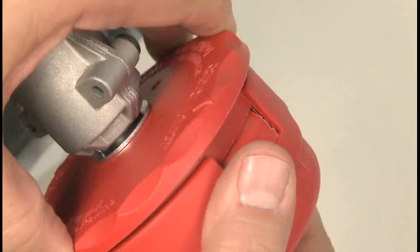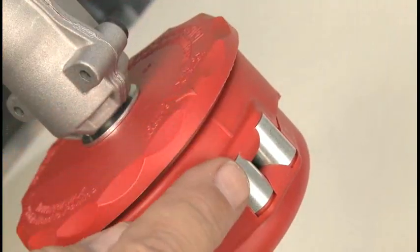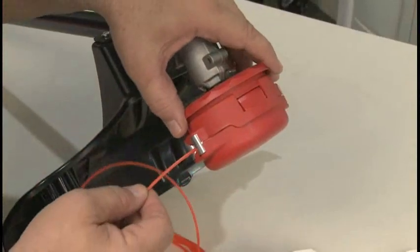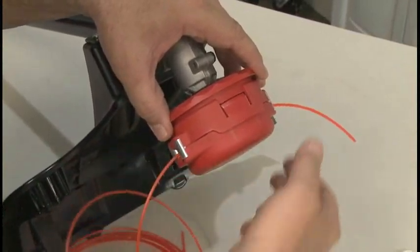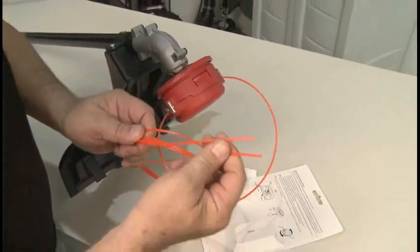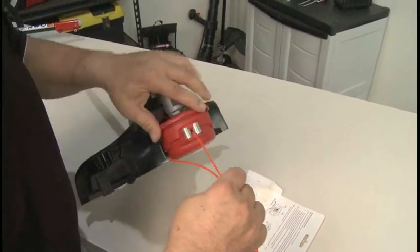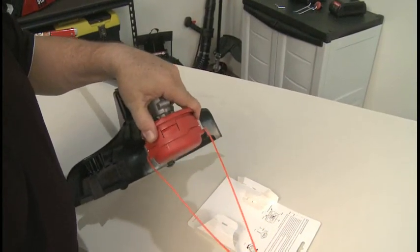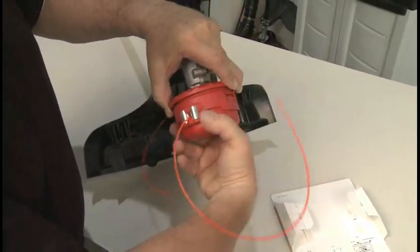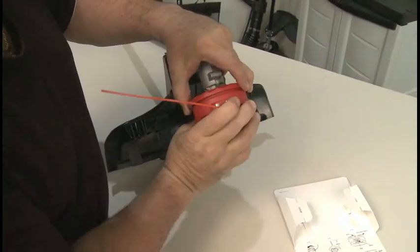Align the arrow on the cutting head knob to the eyelets on the bump head. Insert the line through the eyelets. Pull the line through the head until equal amounts of line extend from both sides of the head. Then rotate the head counter-clockwise to wind the line into the head. Stop when about five inches of line extends from each side of the head.